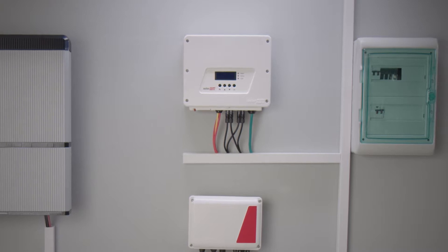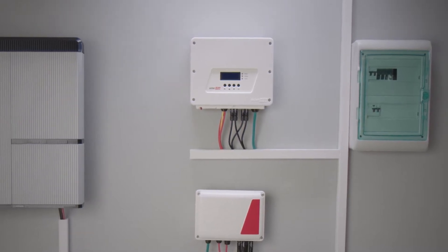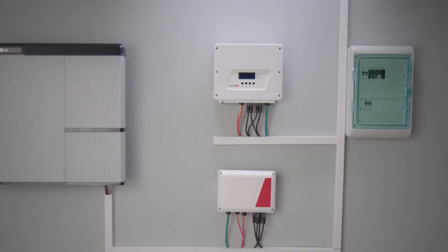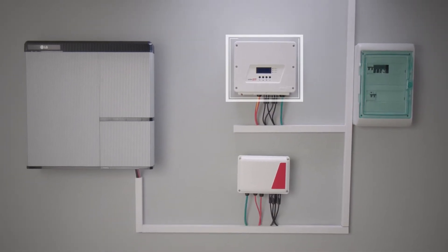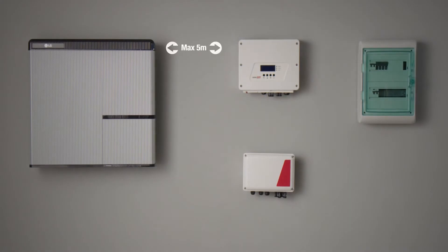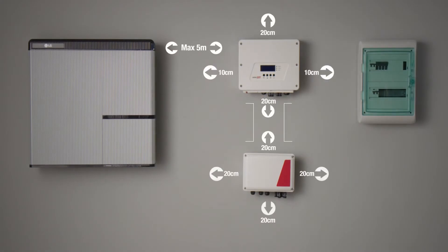We are now going to install two components of the storage solution for maximum self-consumption and time of use management: the HD wave inverter and the storage interface. There are different interfaces for HD wave inverters and for non-HD wave inverters. Make sure you are using compatible products. When choosing the mounting locations for the components, take into account the clearance areas as mentioned in the product manuals.